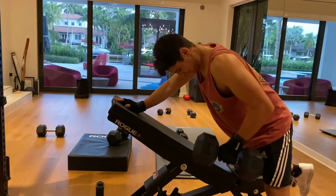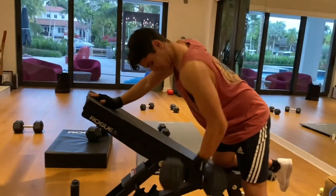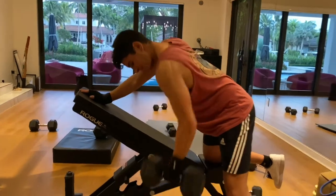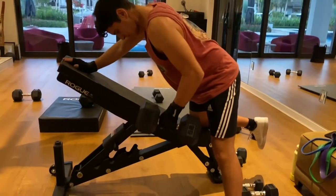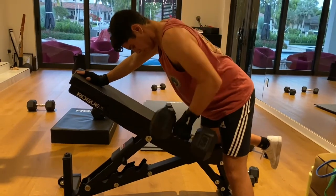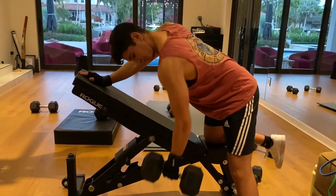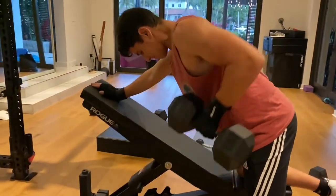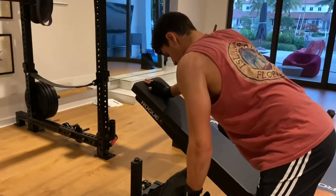Today we have a back and leg workout, starting with the row. This is going to work your lat and your upper back. As you can see, I'm going slow on the eccentric and pulling fast, trying to get that full muscle contraction to achieve hypertrophy.